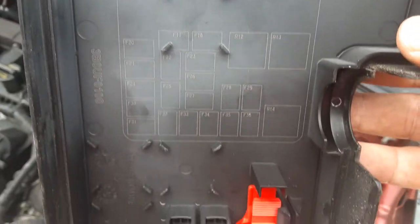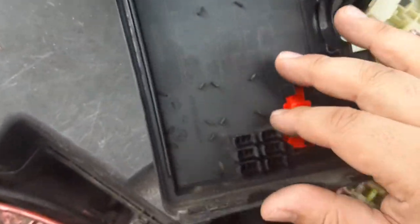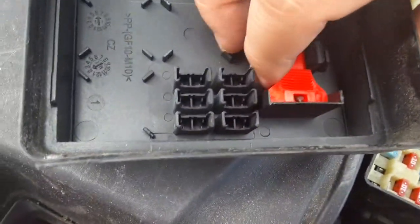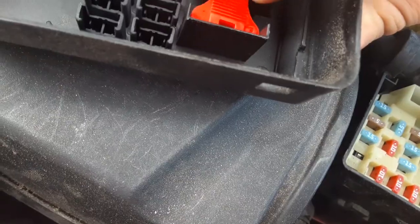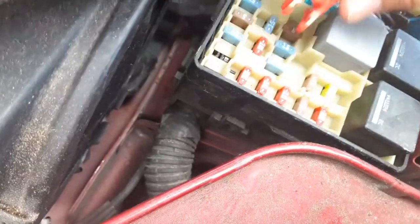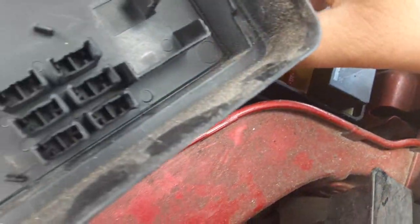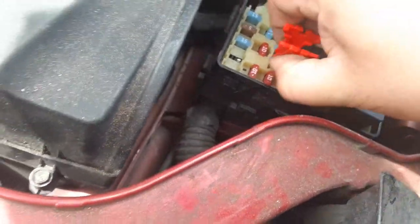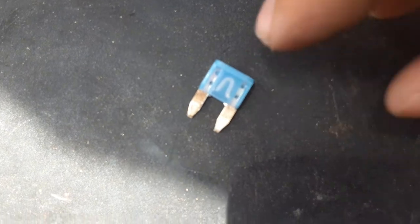You can go and check these ones out — I can tell you what is what. With this tool you can pull out the smaller fuses, like these little ones right here. Let's check this one right here. This one is fine — you can see the middle is not burnt out or anything.